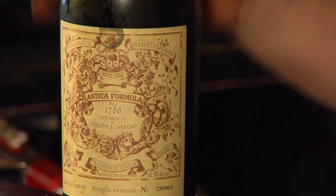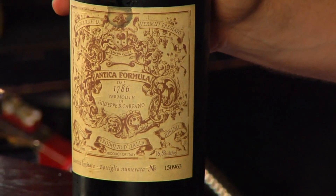Hello, welcome to Raising the Bar. I'm Jamie Boudreaux. Today we're going to talk about vermouth and vermouth style cocktails. I absolutely love vermouth in a cocktail. I think some of the best cocktails out there are vermouth cocktails like the Manhattan or the Martini.